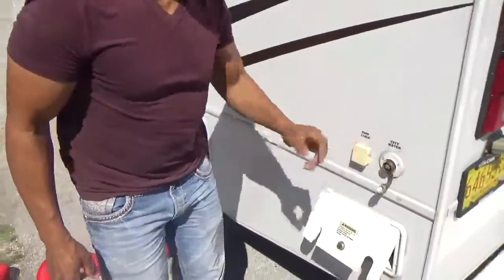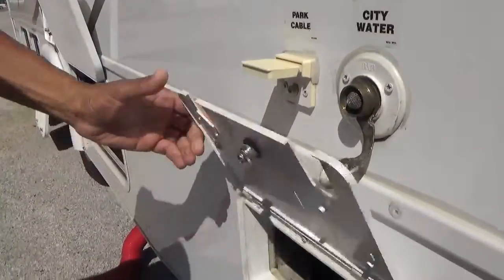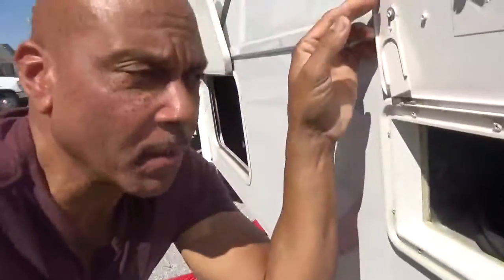Over here, you have a cable TV hookup, possibly if they have cable — we don't provide coax cable. Inside of here is your power cord. This cord is 30 amps and it's 25 feet long. If you can't remember it's 30 amps, just look on this door and it tells you right there. So you pull this out and plug it into a 30-amp outlet — 30 amps is a three-prong.